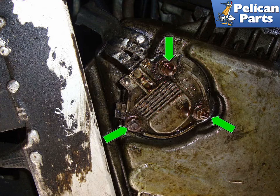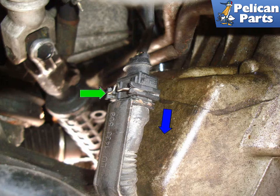Working at the back of the oil pan on the left side, remove the three 10mm nuts that secure the oil level sensor to the pan. Follow the wiring harness to locate the electrical connector for the oil level sensor. Push the retaining clip in and unplug the connector in the direction of the blue arrow.